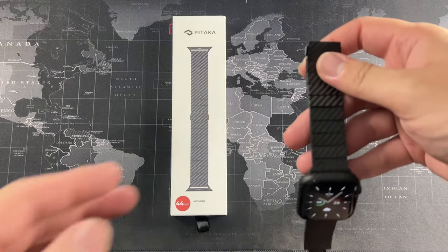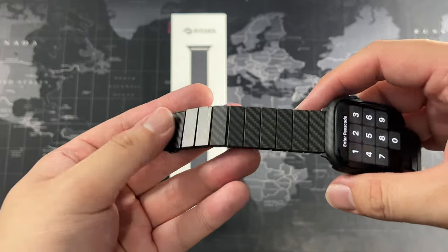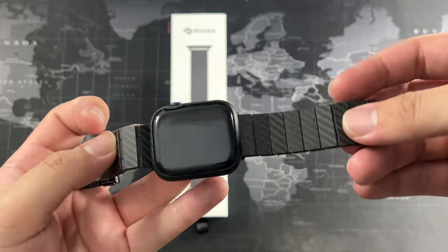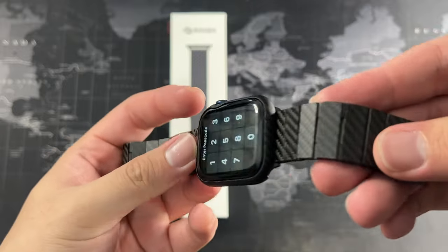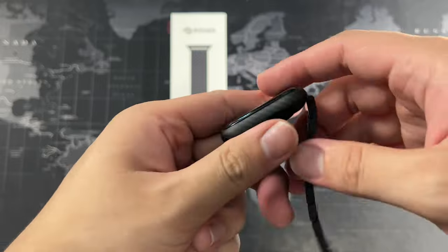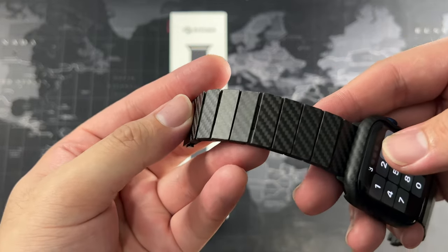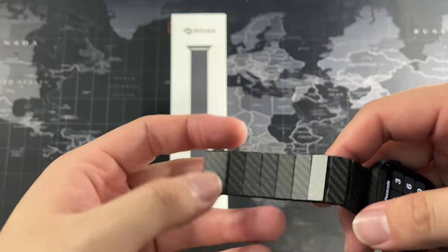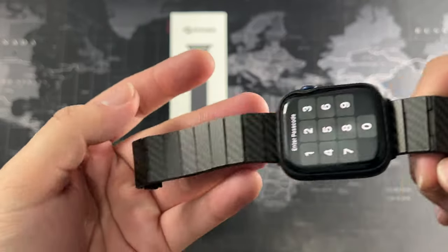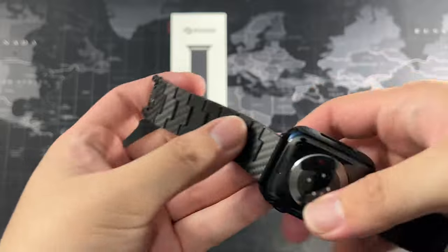I've used this band since the day I unboxed it until today, so you can see the condition of the watch band. I definitely did not baby this band — it sometimes gets in contact with the stuff I carry. It looks flawless. I have rubbed against door frames and metal grills by accident, and it has held up really really well. You can see right here on the back as well.